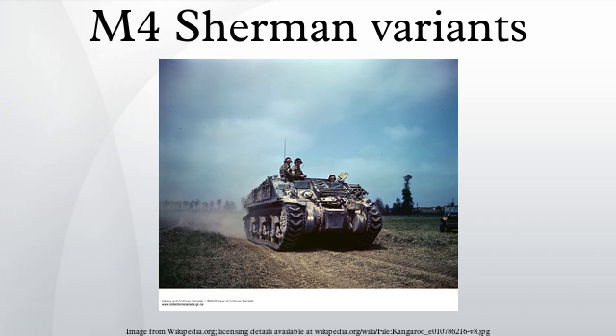The M4A1 featured a Continental radial engine, one-piece cast hull, and 75mm short barrel cannon. Used by the US, Britain, South Africa, and Poland. The M4A1 76 W variant, used by France and China, and the M4A1E4 designation refer to the M4A1 76 W upgraded with the 76mm M1 gun.